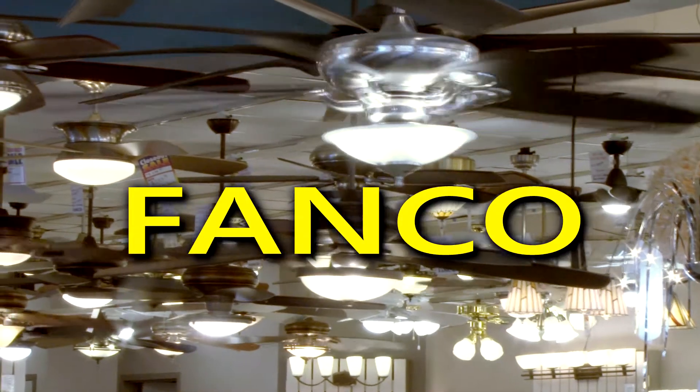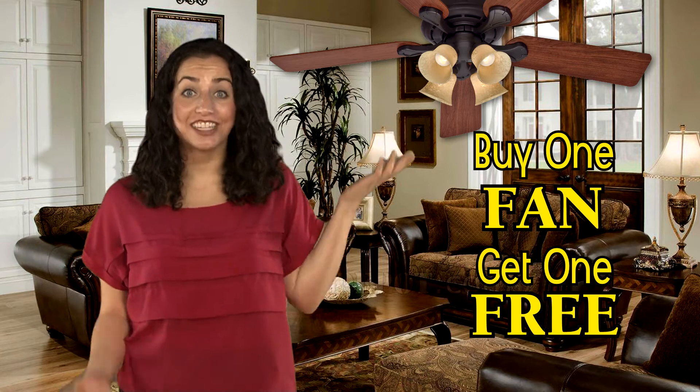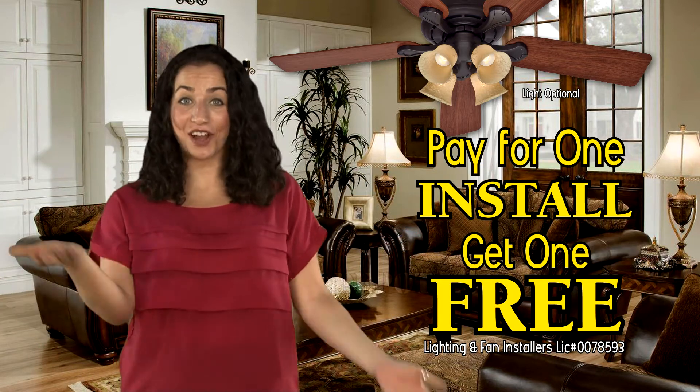Why did you buy your fans and lighting from FANCO? I bought this 52-inch Hunter for $129, got one free. Paid for one install, got the second install free.